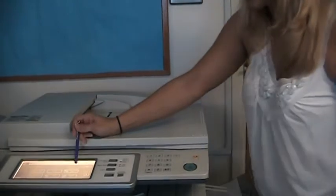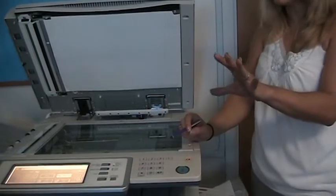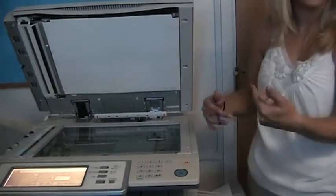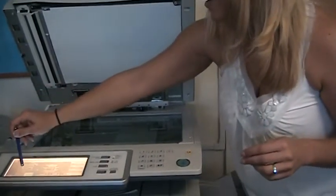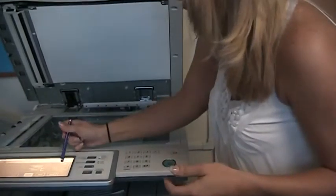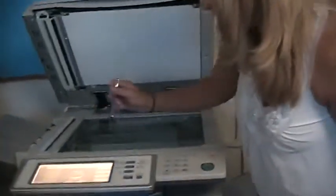Dual Page Copy is another great one, especially for schools. If you're copying something out of a book, line the spine of the book up with the eight-and-a-half-inch line. When you select Dual Page Copy, the machine copies both sides of the book and gives you two separate eight-and-a-half-by-eleven sheets — so instead of getting one big long page or having to flip the book, it's done in one step. You can also combine this with two-sided copying, so instead of two separate pages you get one front-and-back sheet. If you want fifteen copies of that, just hit fifteen and you're done — no double process required.